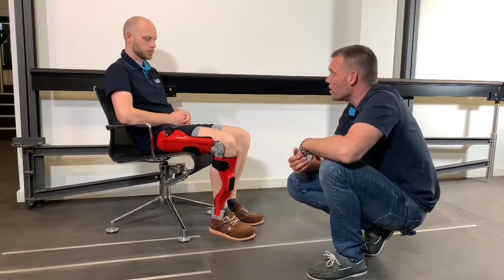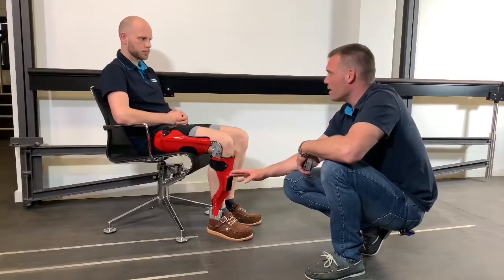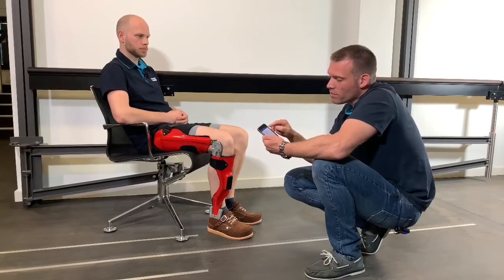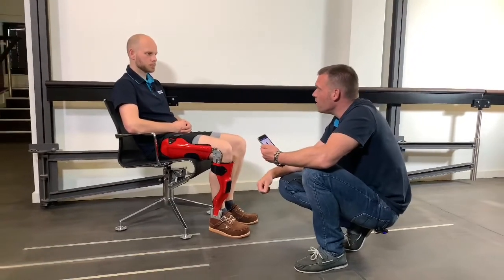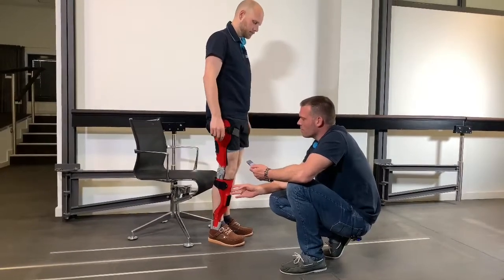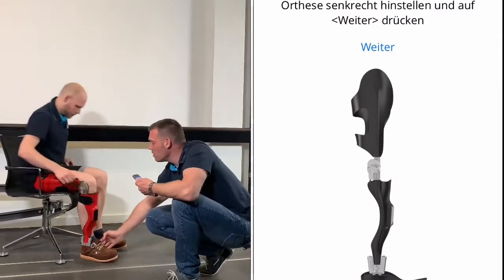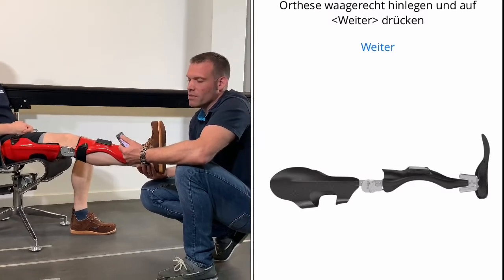Before we start checking the dynamic alignment, the system should exactly know where the sensors are located in space — that means we have to calibrate them. I have connected the system with my expert app. I select in the menu: settings, calibrate, and follow the instructions on the device. Place the orthosis vertically — that means in your case, please stand up. Then stand still for a moment. Then I press okay. Then you have to sit down again. I unlock the joint and we stretch the leg horizontally, then press forward. That concludes the calibration process.